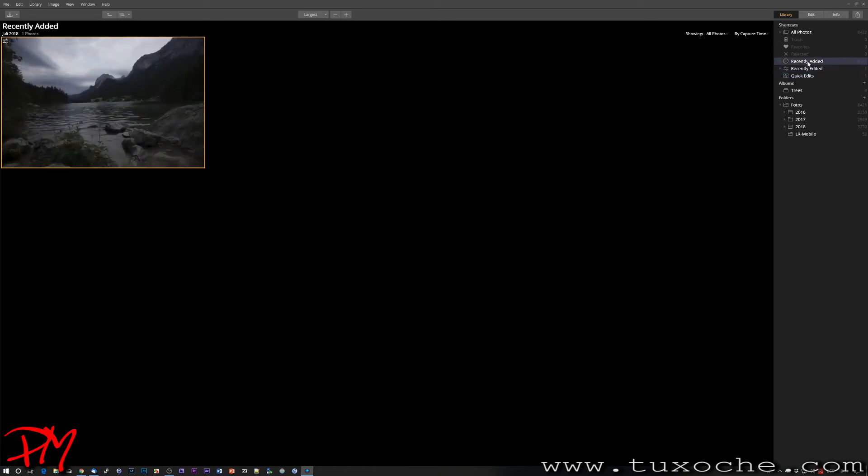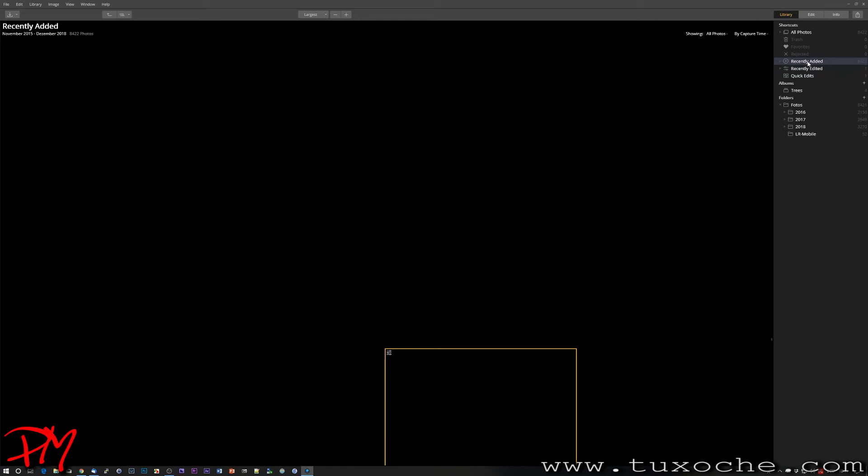There are automatic shortcuts for 'Recently Edited' and 'Recently Added.' Since I just read in all the images, the recently added section contains all of them. However, even though Luminar took only five to six minutes to read in all 8,422 images on drive G, many images are simply not displayed at all, which makes the feature unusable.